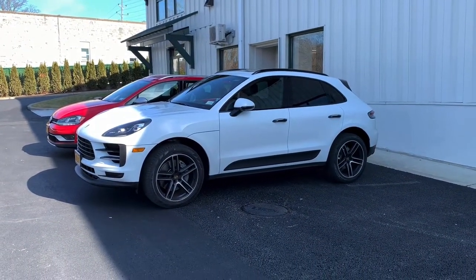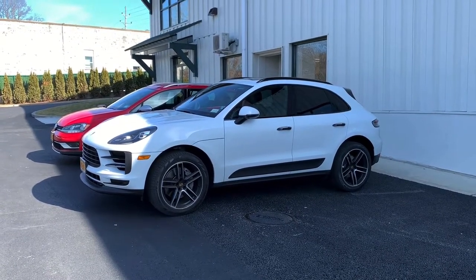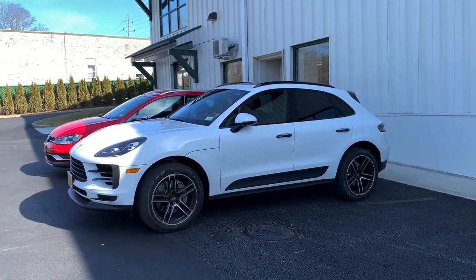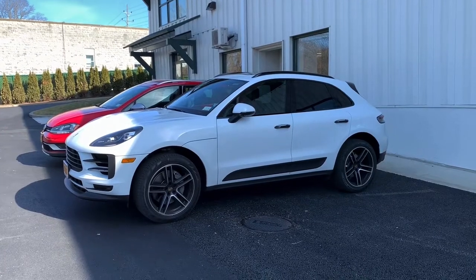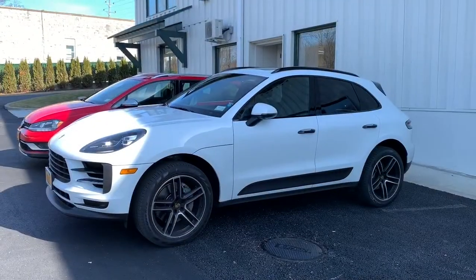Hey guys, thanks for tuning in. In this video I'll be going over how to successfully pair and use the Apple CarPlay integration in the 2019 and newer Porsche Macan. This is a wireless CarPlay system and it is available in all of the Macan models starting with the 2019 model year and up.